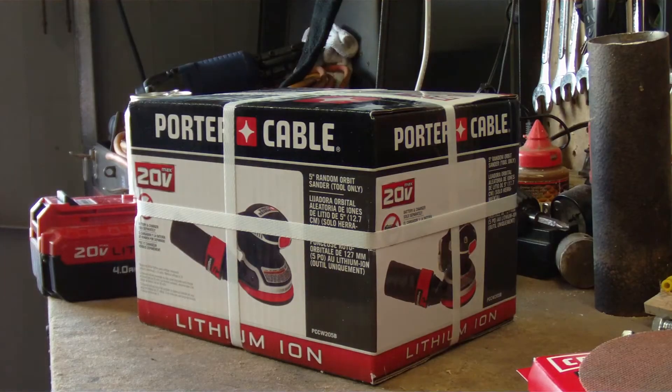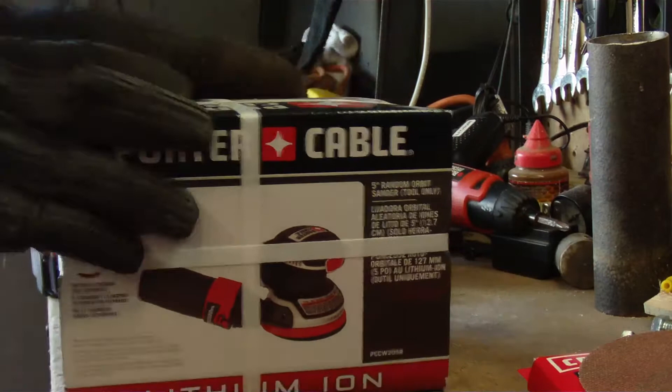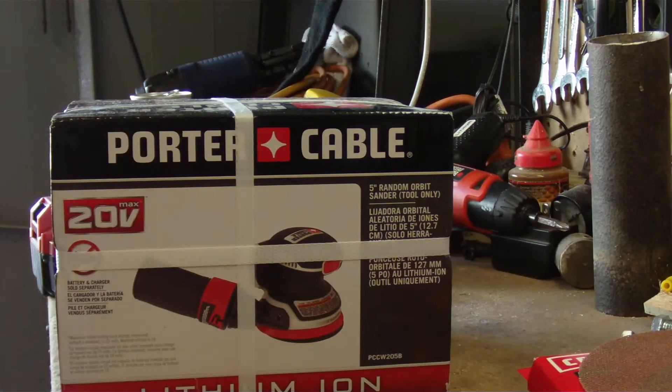All right guys, so what I got here is the Porter Cable 20-volt lithium orbital sander. I picked this up, it was $69.99. So we're going to open it up, we're going to talk about it a little bit, we're going to try it.